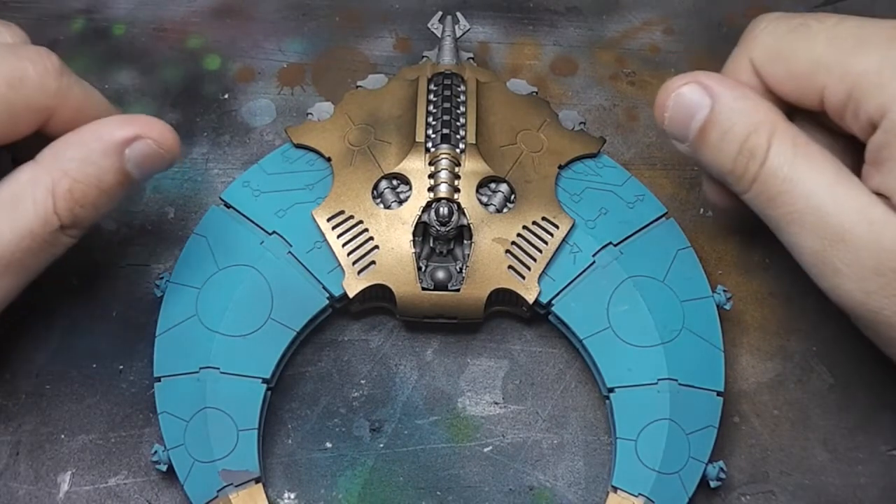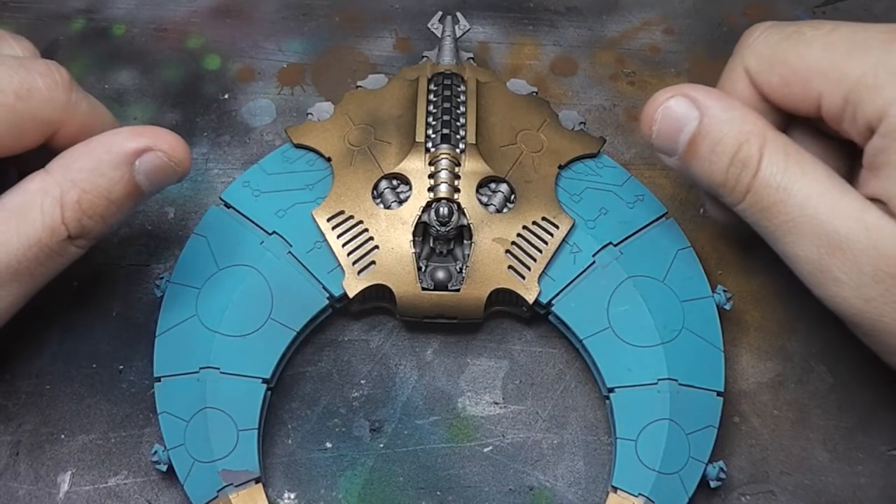Hey guys, in this video I'm going to show you some works in progress that I have for my Necron army.